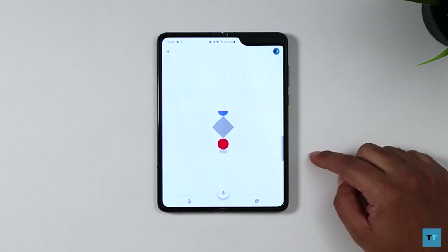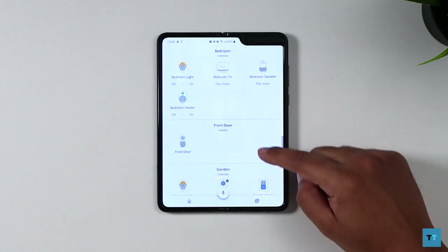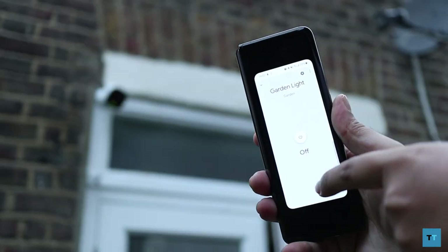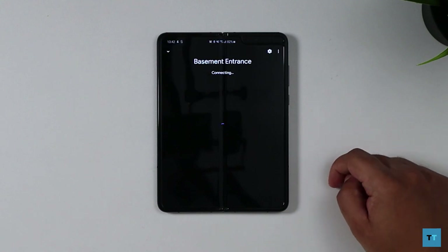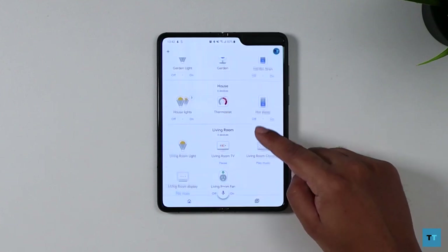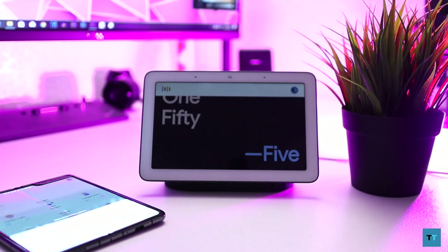Lots of cameras claim to be smart without any IoT integration, and on that front I was pleasantly surprised — The Look supports IFTTT, Alexa, and Google Home. It was pretty easy to add the camera to my Google Home app, and it essentially treats it as three different devices. So now I can control the spotlight and siren directly from my Google Home app or using my voice. One thing to note is that unlike my Nest camera, the IMOU camera stream won't show directly in the Google Home app. However, you can still view the stream from a Nest Hub or any Chromecast-enabled TV — 'Show me the garden.'